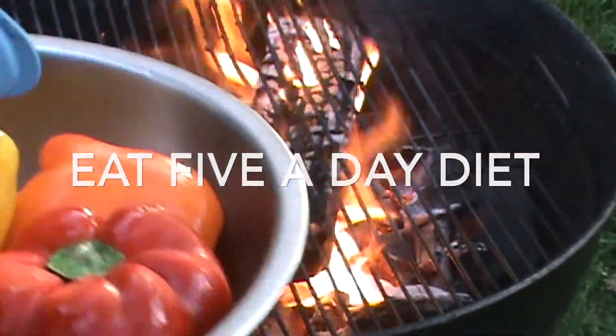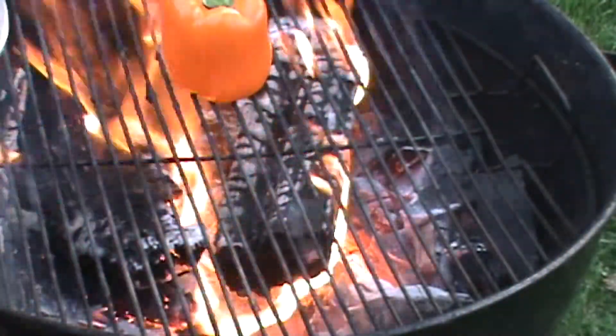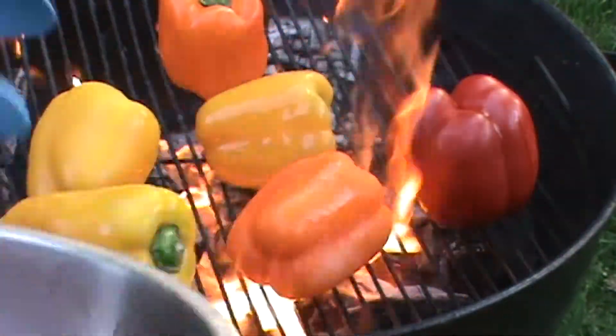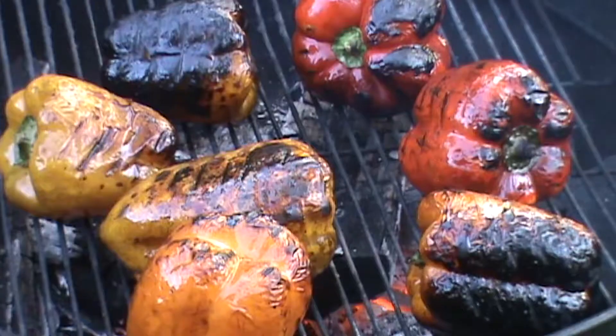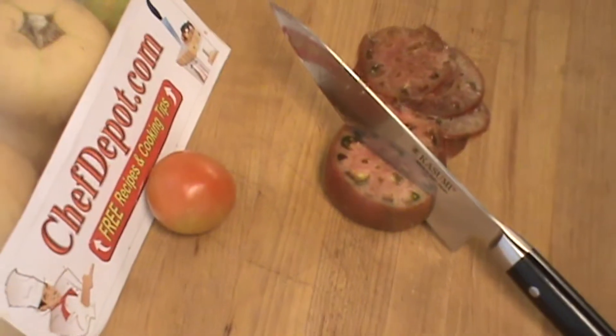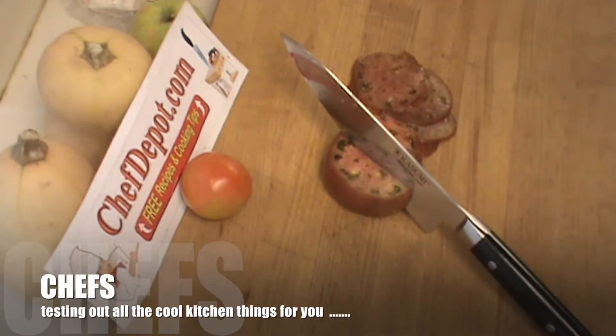For roasted peppers, you just want to take these babies and get them on the fire. Stand them up, lay them down — doesn't much matter. All the cool chef tools are in stock at chefdepot.com.